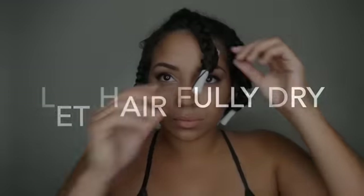Now I'm all done braiding my hair — time to let it air dry. A tip before taking it down: make sure your hair is fully dry. If not, go under a dryer or let it dry for the rest of the day.